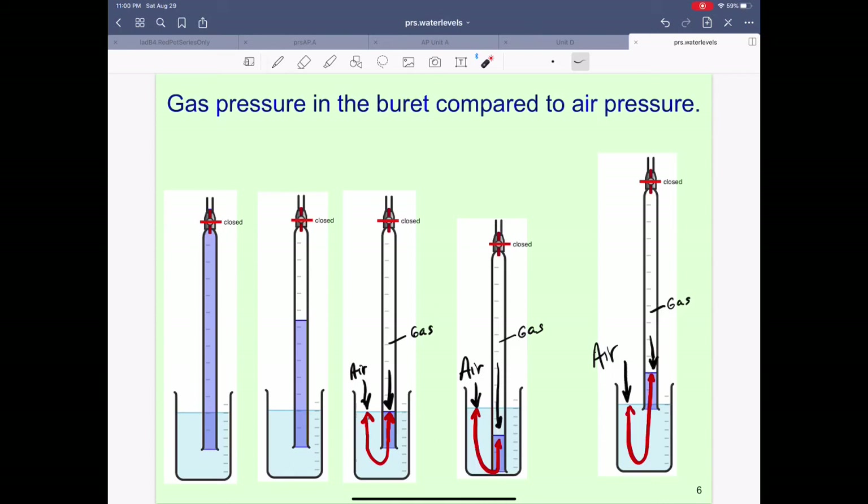So what's the bottom line here? We want to measure gas in a closed container when the levels are even. When the water column is held up by outside air, the air pressure is greater than the gas pressure. When the gas inside holds up the column, the air pressure is less than the gas pressure. Only when the levels are even can we know what the pressure inside is — we know that the gas pressure inside will be equal to the air pressure outside. So if we have a way to measure the air pressure, we know it will equal the gas pressure.